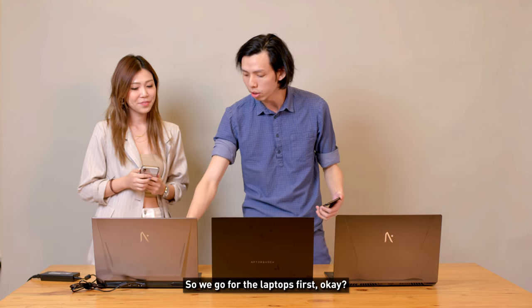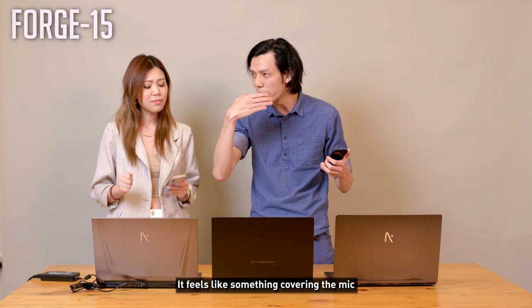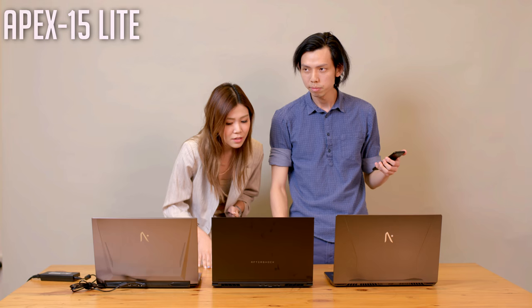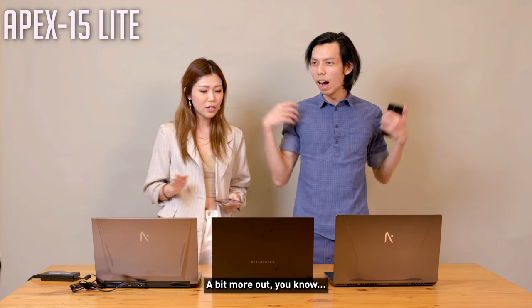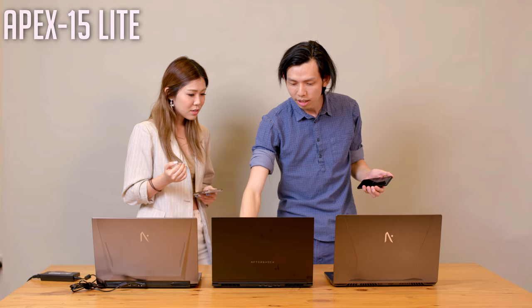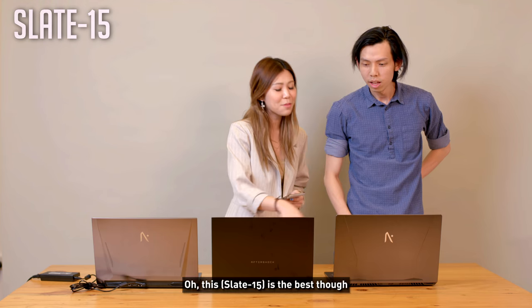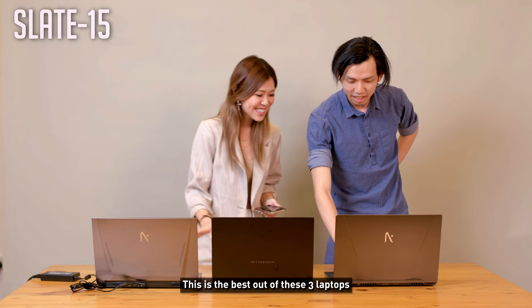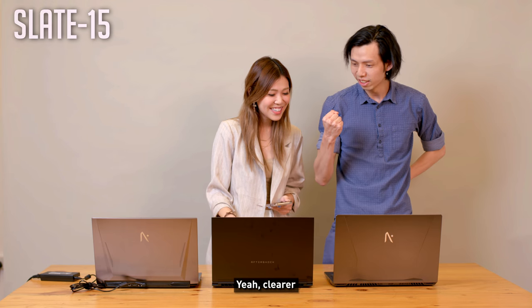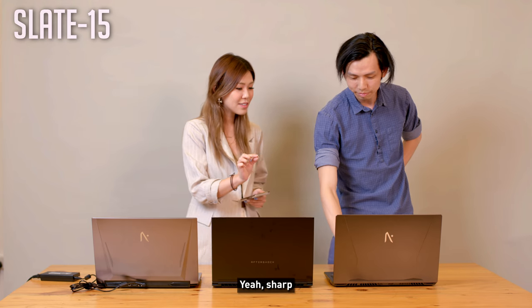Listening at max volume: the Forge sounded like something was covering the speakers. The Apex was slightly better — a bit more open. The Slate was the best of the three — clear, sharp, and it didn't sound muffled at all. The Slate was confirmed as the best-sounding laptop of the three.